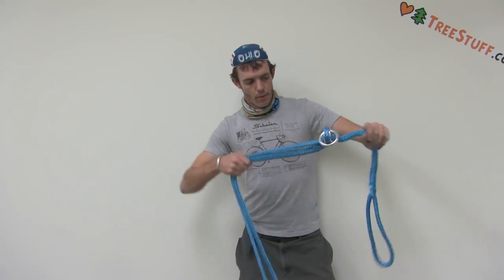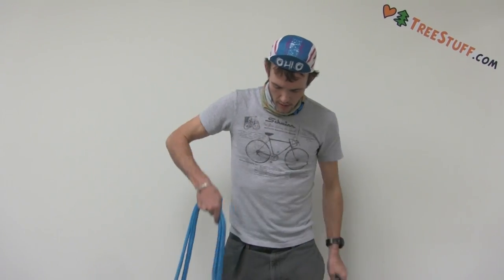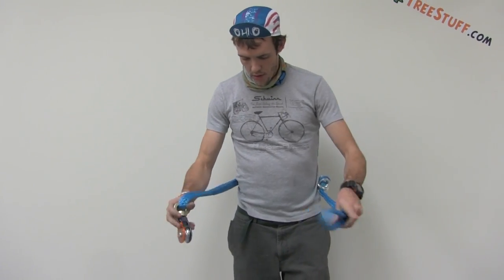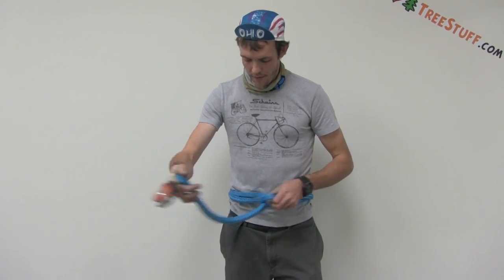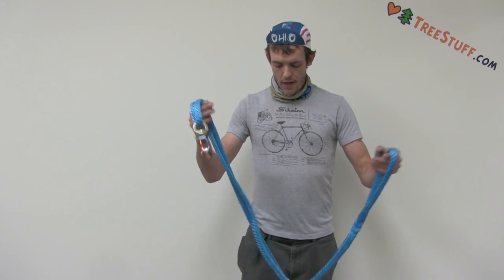It holds strong in an end-to-end pull, like this, and can also be choked around an object like a whoopie sling would be. The one that I have here adjusts from right around 3 feet to right around 8 feet.